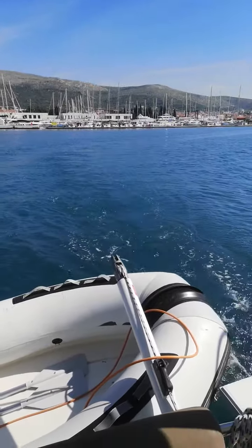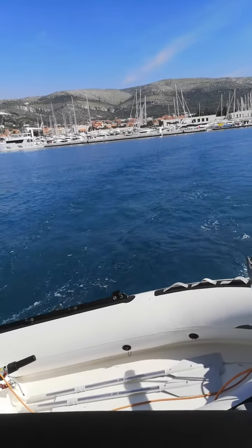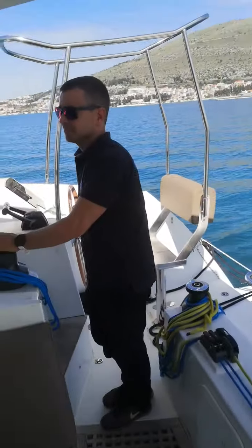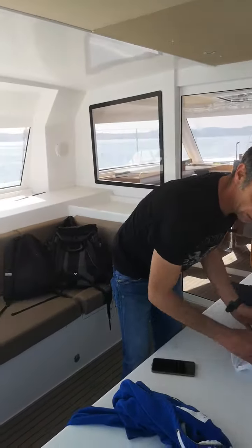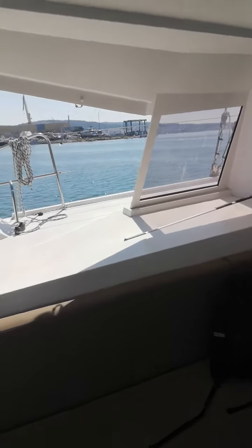We just started sea trials. Now we will warm up engines and then go full for 10 minutes, and then we will check the sails. We are full team on board and we will either call you or whatsoever when we finish.